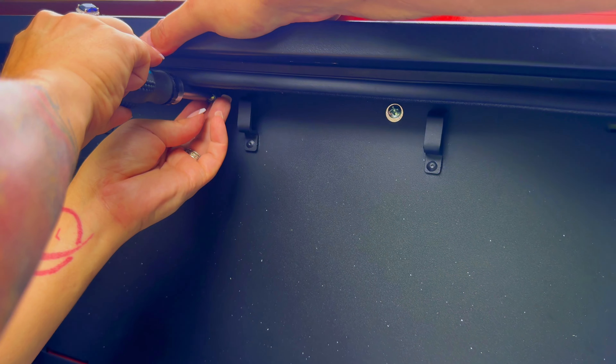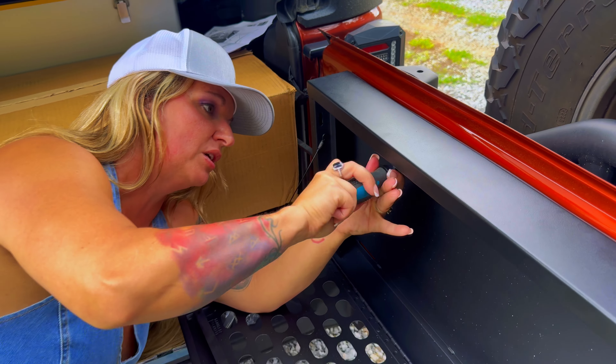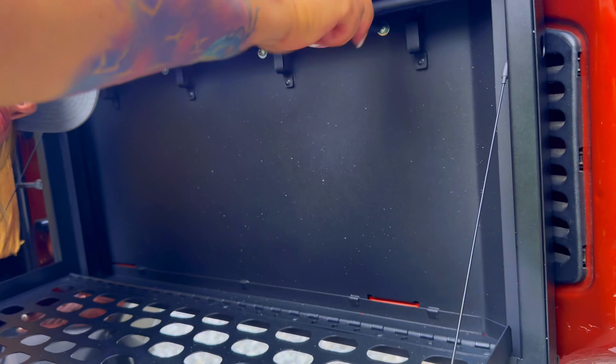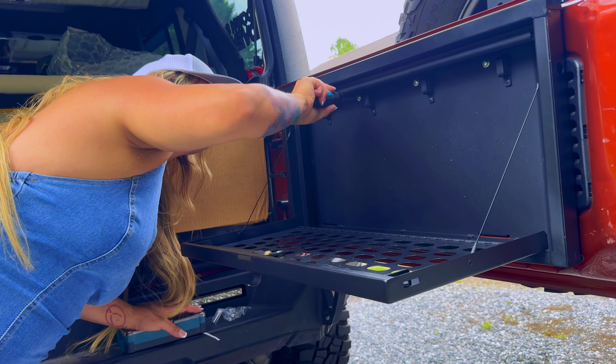One important thing: you want to hand-screw these, not use a drill, because it's plastic going into metal. If you drill too hard and too fast, that plastic is supposed to expand to hold it in, but you could ream it out. It's best to get them all started and then go back and hand-tighten them a little at a time.